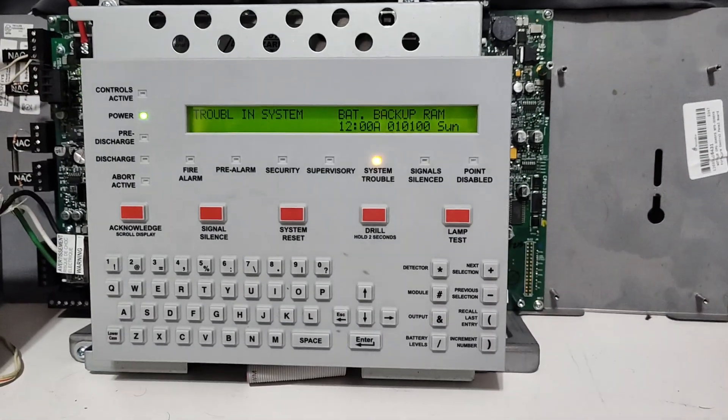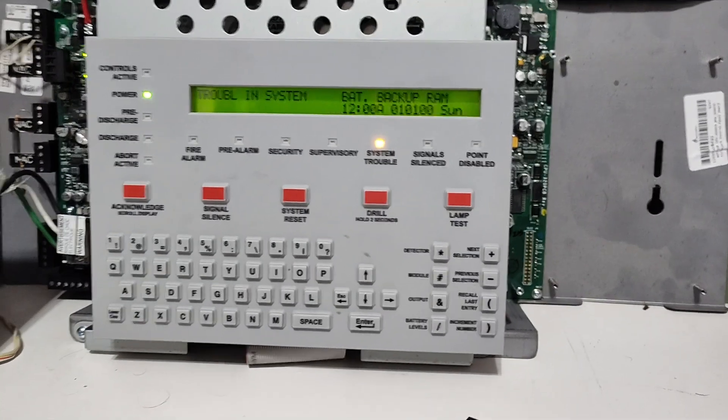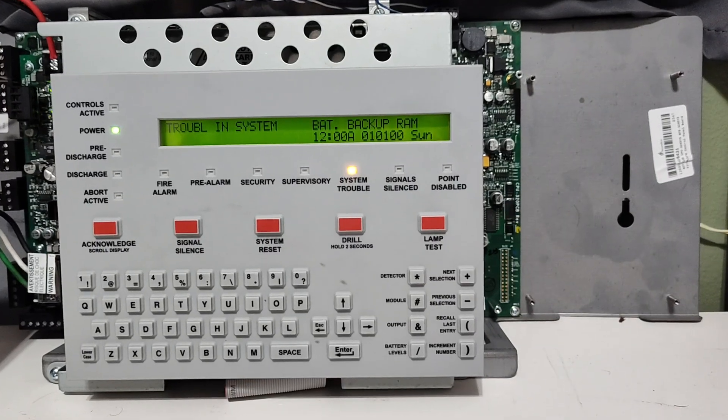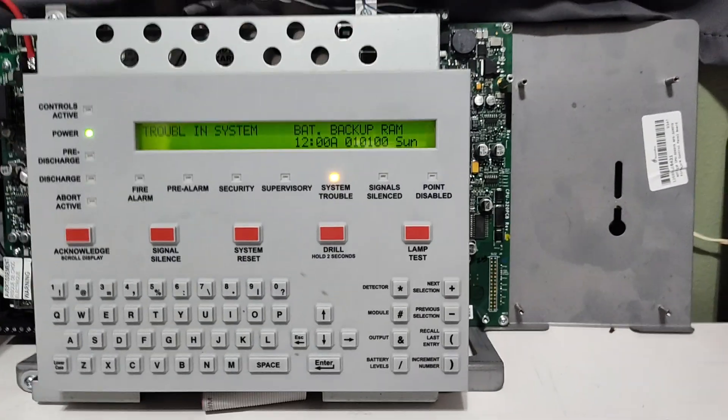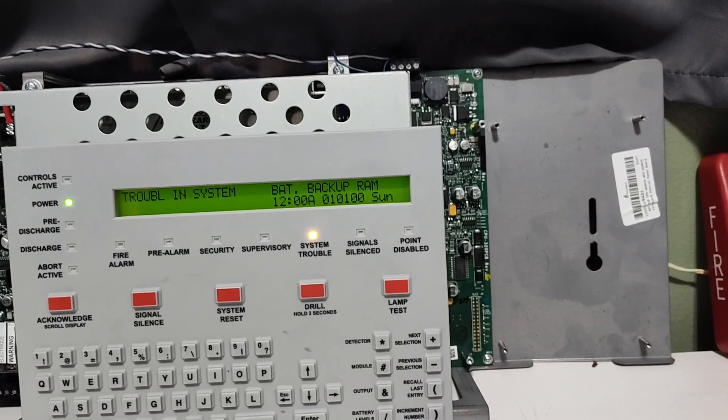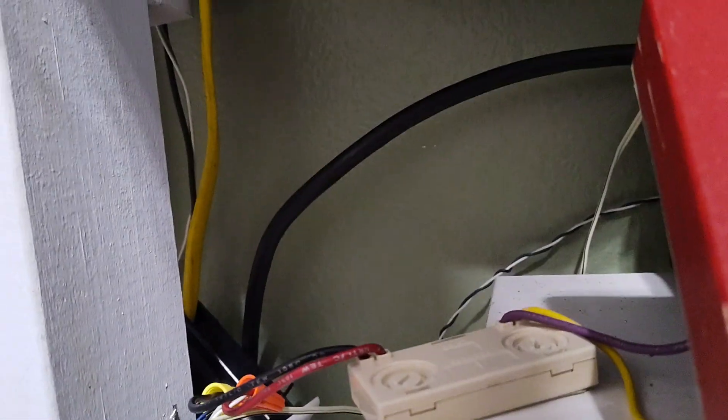Until then, I will be having a backup battery RAM trouble, and hopefully the power doesn't go out long enough for the batteries to die. On the system today, we have a CLIP system going on here. That's simply because all of my FlashScan devices aren't currently on the NFS 2640. I don't feel like changing everything out just so I can borrow a CLIP pull station.